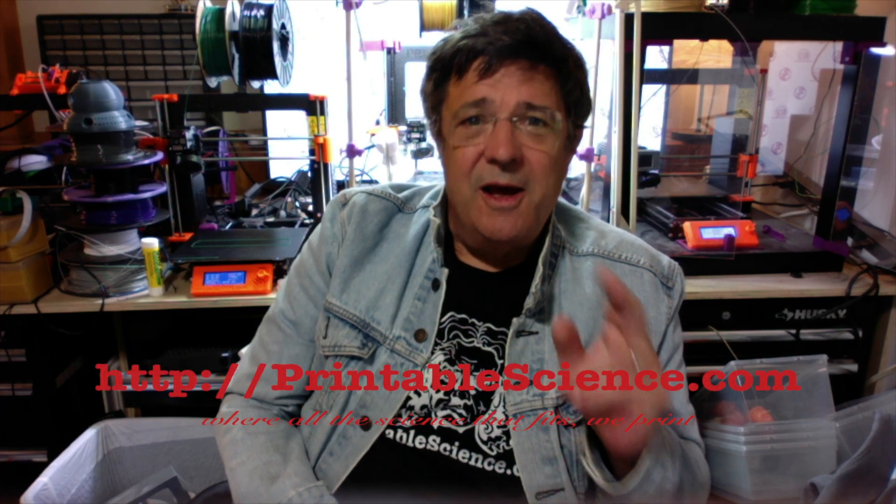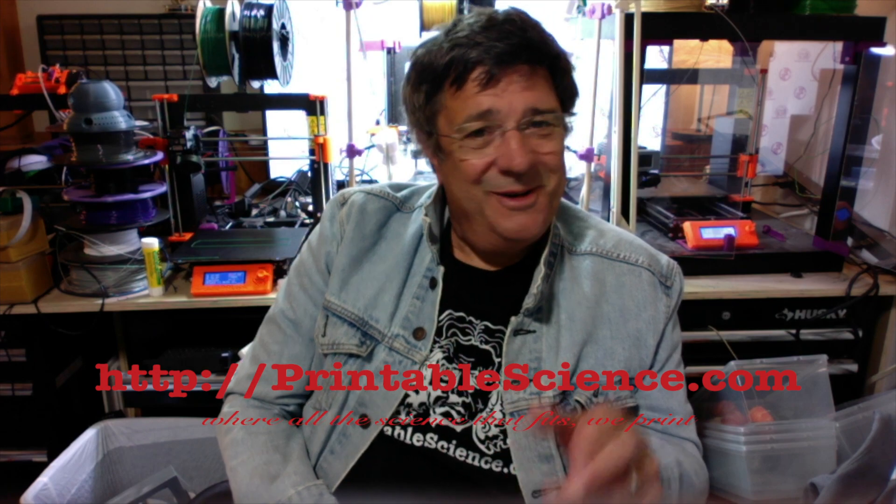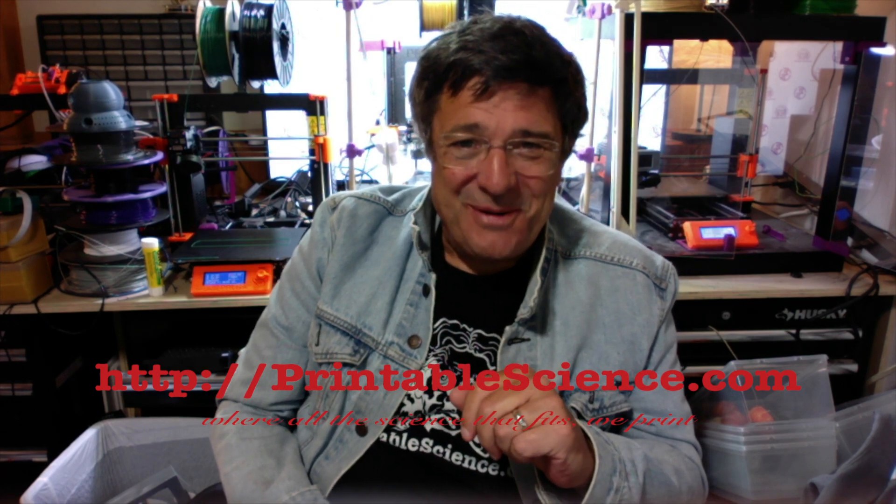Check out the video description for the link to download the STL files you need for this project. And if you know the actual name of this clamp, or you have any comments or questions, please leave them below. Thanks for watching, and feel free to visit our website at printablescience.com — where all the science that fits, we print.